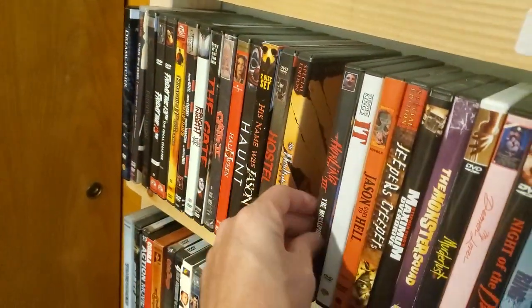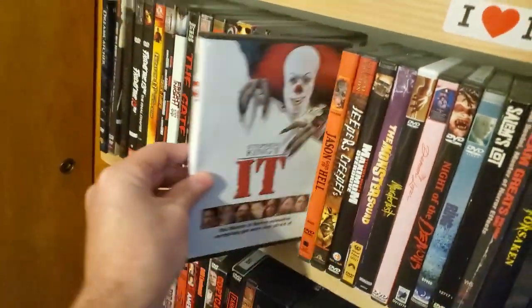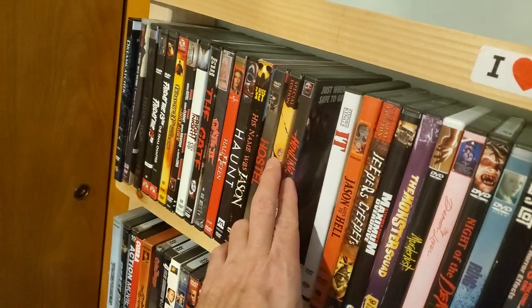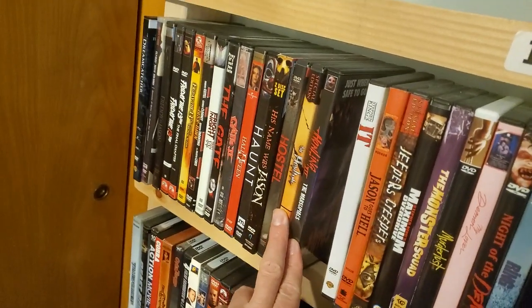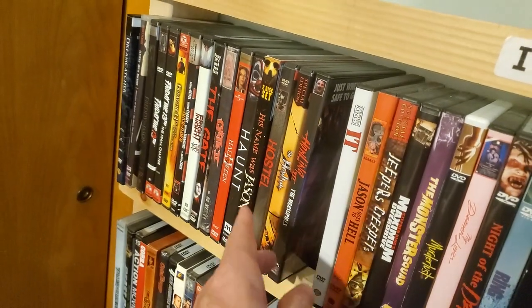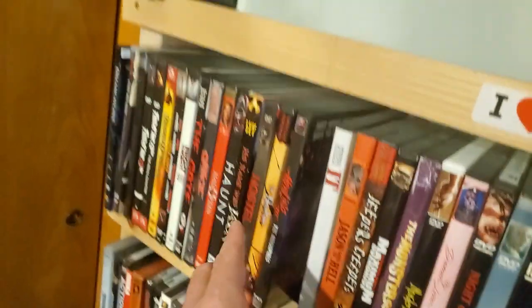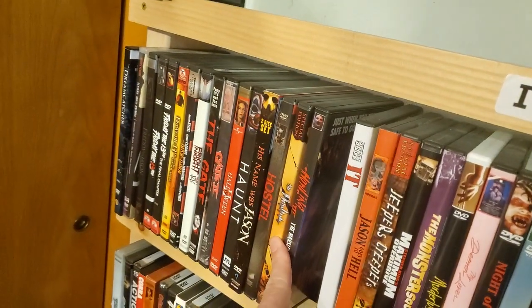The Howling. The Howling 3: The Marsupials. They need to come out with a collector set — if Scream Factory or someone else came out with a set, that'd be great. Not all the movies are great — the first one's great, that's pretty much it. I do have a soft spot for Part 5, I think that's the one in the castle.